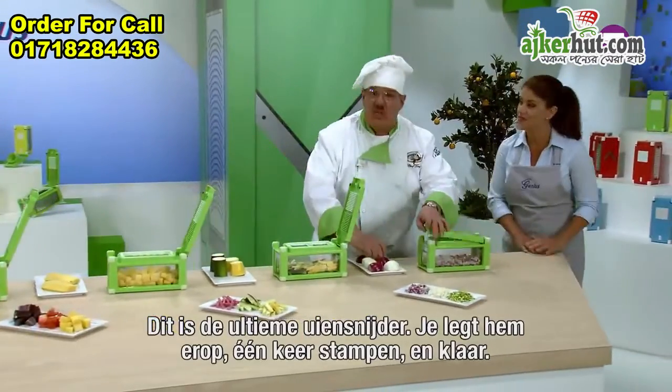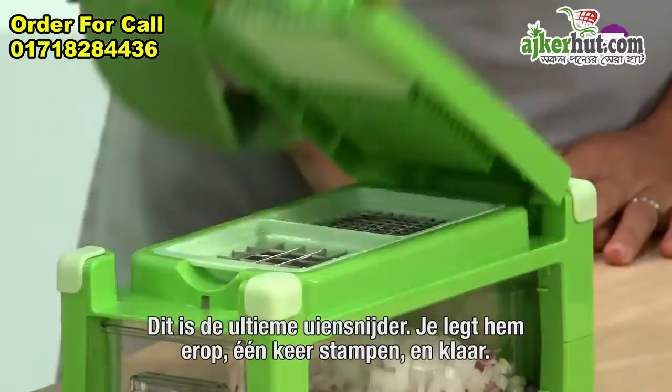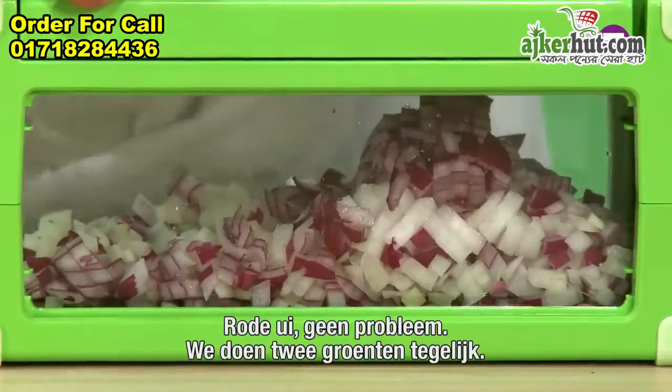And friends, when it comes to onions, there's none better. Place it on, one push and chop. Red onion? No problem.